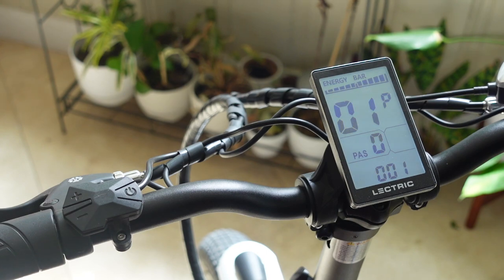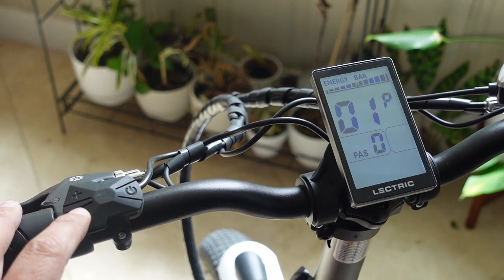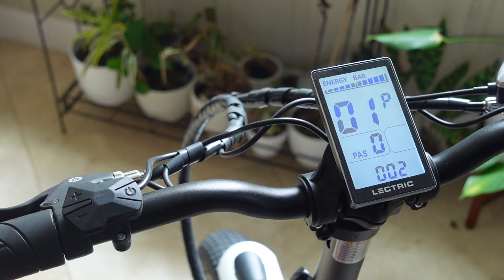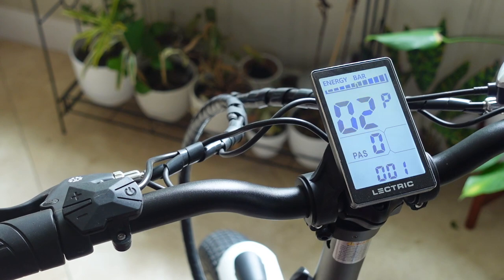The first screen that's going to be configurable is the dimmer screen, so you can modify that by just pressing the plus or minus key. There are three different settings, so you can set it to however you prefer. In order to get to the next screen, you're just going to press on the power button one time — don't hold it — and that'll take you to the next screen.